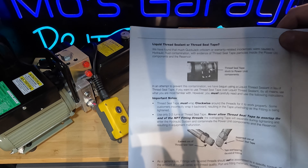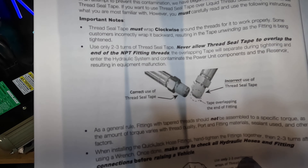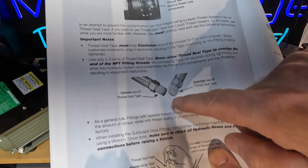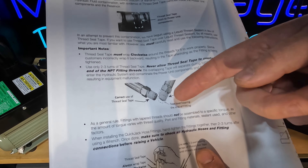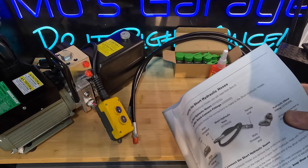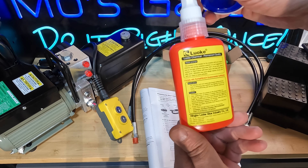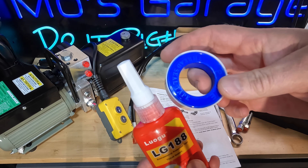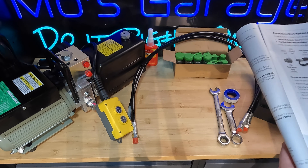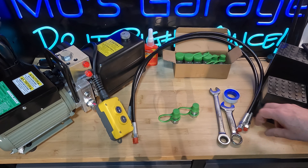Next it's time to assemble the ends onto the hoses. The manual has a big section about thread sealants — it looks like the factory had some failures from pieces of thread sealant tape getting stuck inside hydraulic components like valves. They have a cautionary note: you can use thread tape, but install it correctly. Don't let it lap over the end of the connections — keep it a thread or so back. Wind it in the same direction you're going to tighten the fitting, otherwise it'll unravel and bunch up into the pipe.